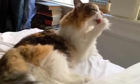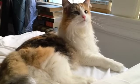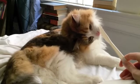When buttering your cat, you can use a number of implements — not necessarily only the traditional plastic knife.